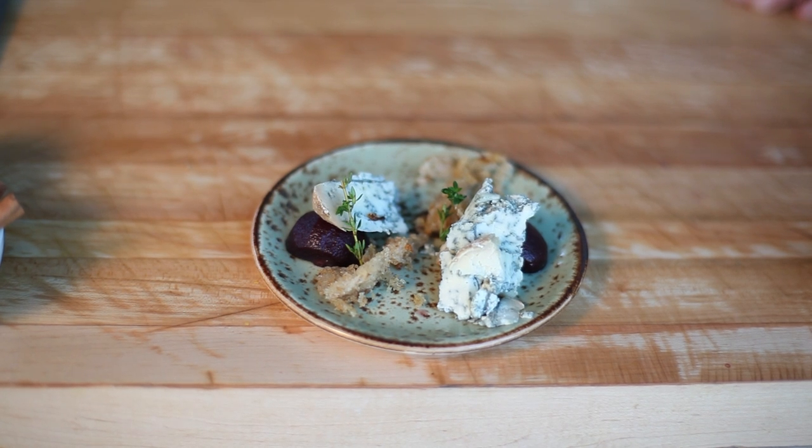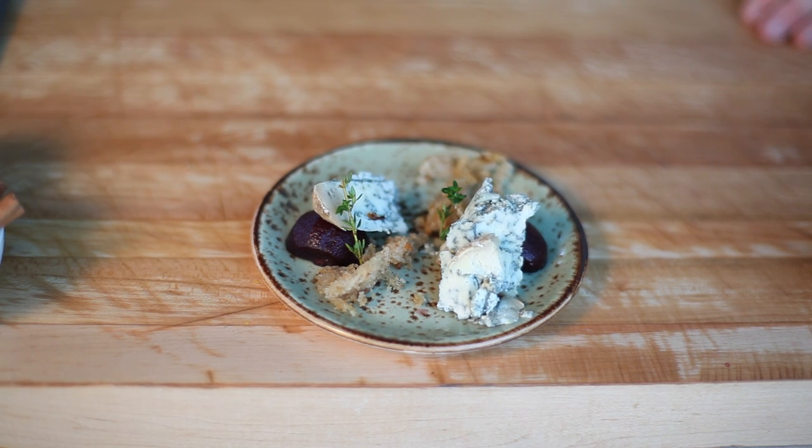I'm Anthony Bucco and today we're going to work with Cabrales blue cheese and red wine poached pears. We're going to work with a couple different things.